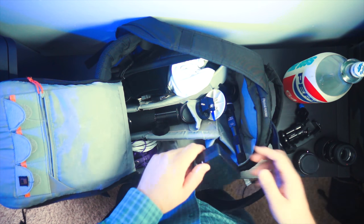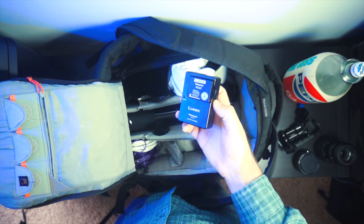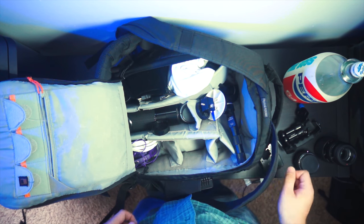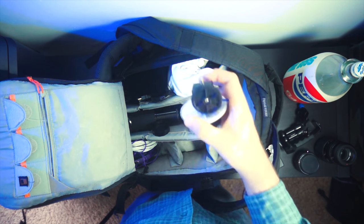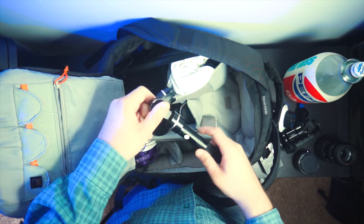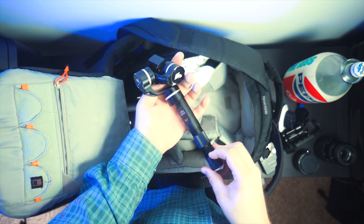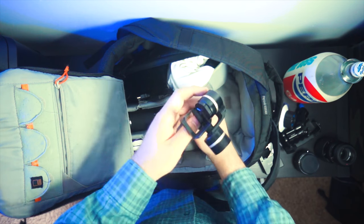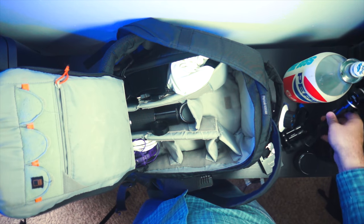Next up we have the battery and charger for the G7 — that is the cinema rig that this bag is built for, so of course I have the extra battery and charger there. We have a follow focus that there's a mount for on the cinema rig, but it's not being used right now. This is the Feiyu Tech G4 — I have a video on this if you want to watch it, it'll be linked in the description below. It's a gimbal for a GoPro.